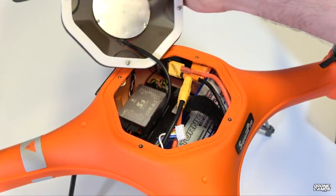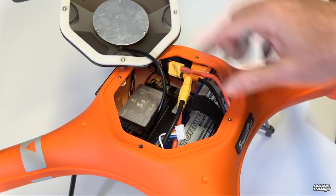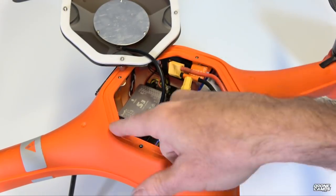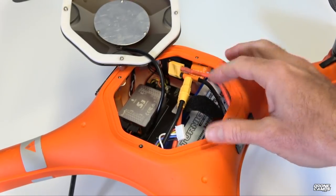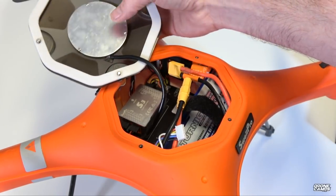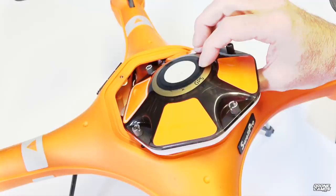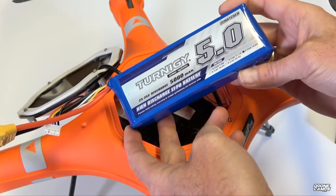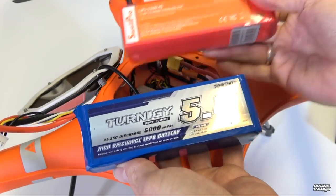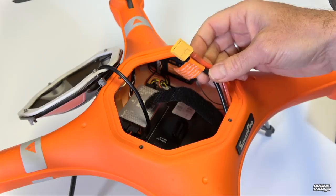I flew it a lot and didn't get any water leaking inside the compartment. You can see the wire going up to the GPS underneath this aluminum dome, with the waterproof seal just above the GPS. A great thing about this drone is that it doesn't use proprietary batteries — you can use other third-party batteries, not just SwellPro branded ones. You can use any XT60 style connector, which is a very well-known standard in the drone industry outside of DJI products.